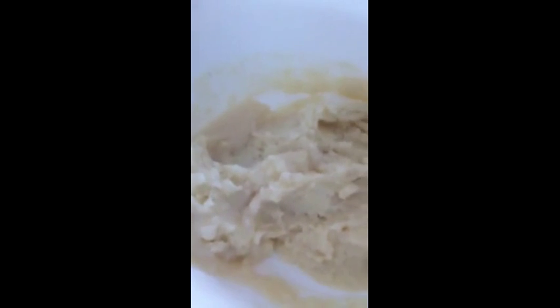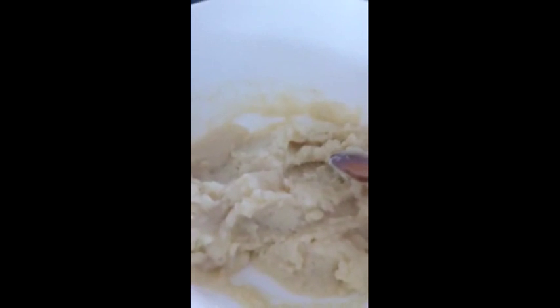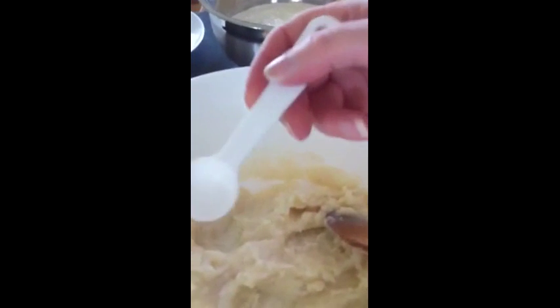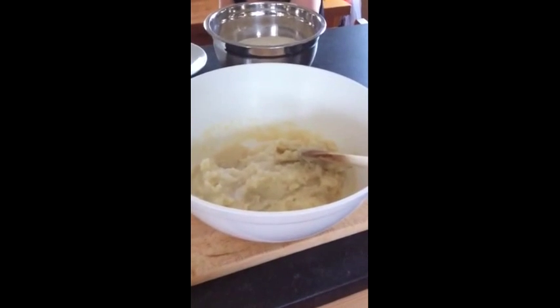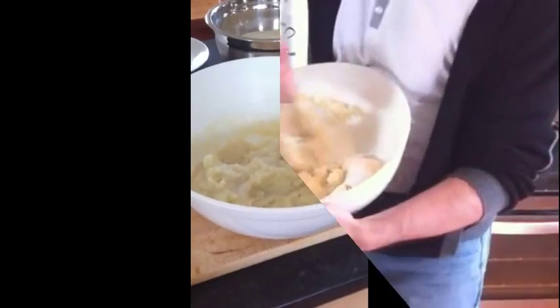This part shows you the mashed potato with the yeast mixture now added. All we've got to add to this now before we start mixing it up is some salt. We've already put in one teaspoon of salt and we're putting in another one just now.